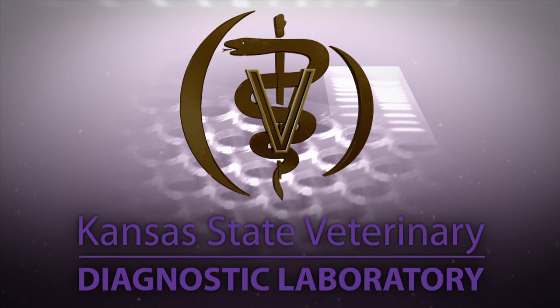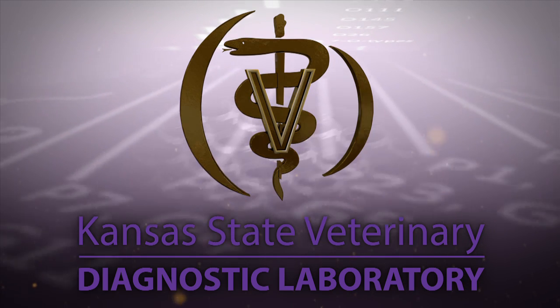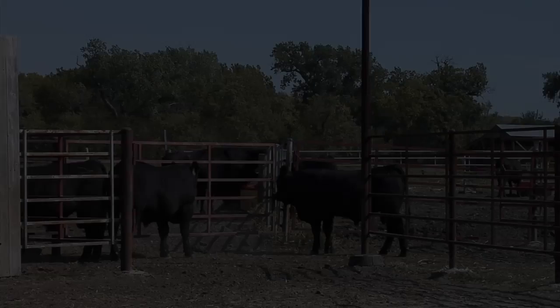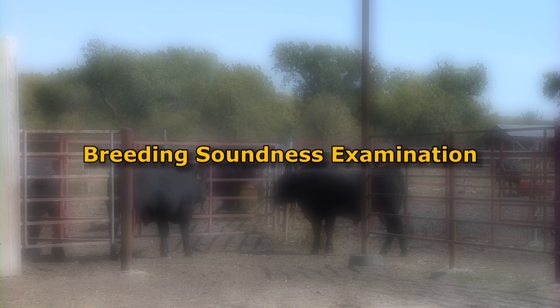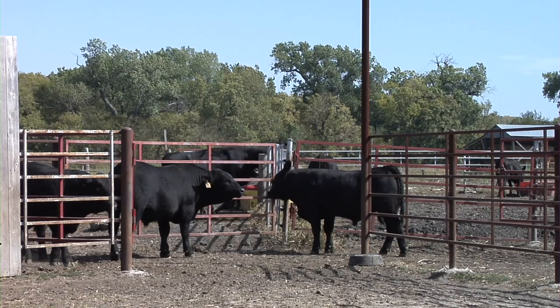Hello, welcome to the Kansas State Veterinary Diagnostic Laboratory YouTube channel. This presentation discusses breeding soundness examinations. Reproductive efficiency is a major driver of economic health in the cow-calf operation. A breeding soundness examination, or BSE, completed on each bull before turnout, is an important tool to help assure excellent reproductive efficiency. The two goals of a breeding soundness examination are: